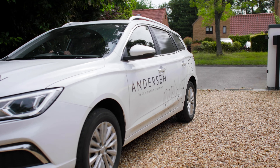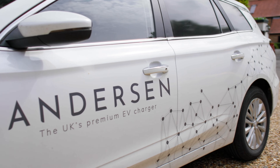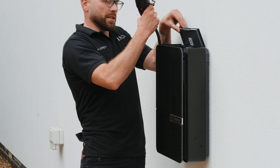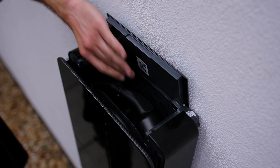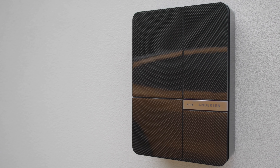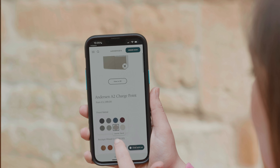Full electric vehicles can use a 3-pin plug to recharge but it's an incredibly slow process taking about 18 hours or more, as well as potentially putting a strain on your home's electric system. So the quickest and easiest way to charge your EV at home is to have a charging point fitted.